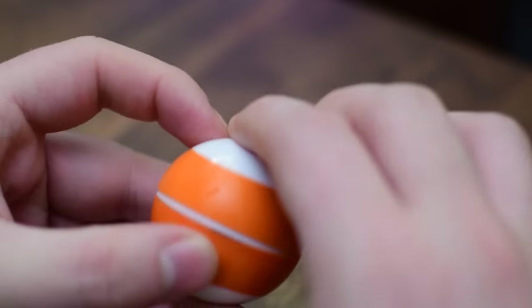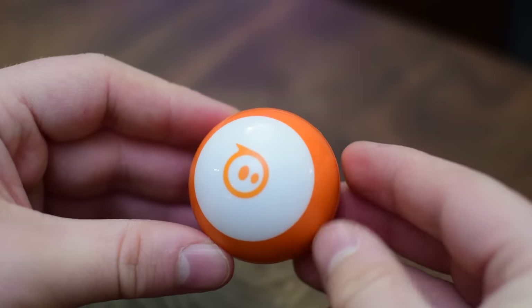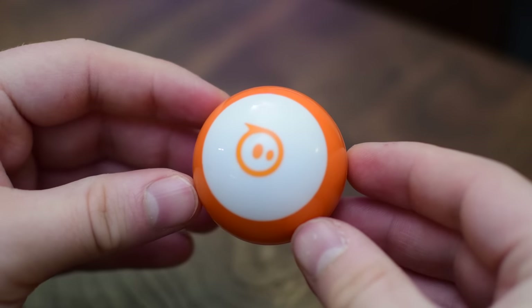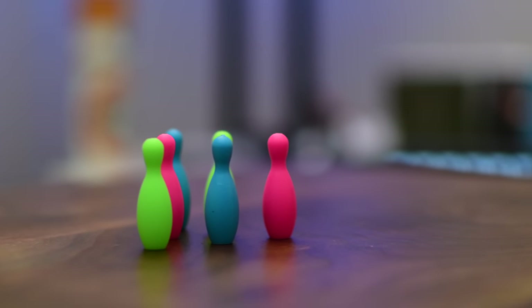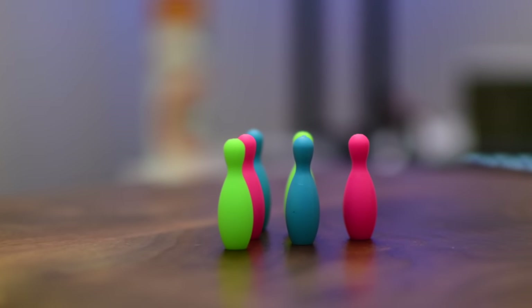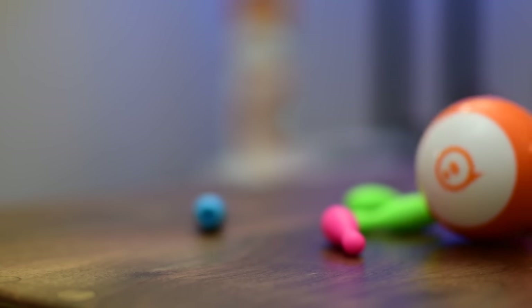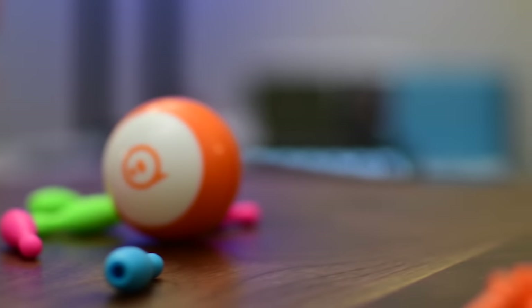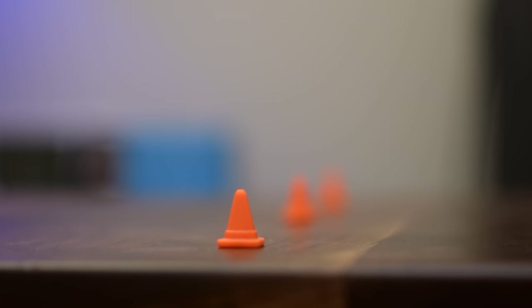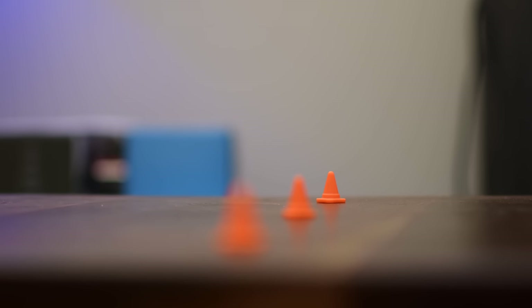Once you've got it powered up and the app downloaded on your phone, you are all ready to start controlling your Sphero. Inside the box along with the Sphero itself there are a few accessories including that micro USB cord, a set of little silicone bowling pins that you can use to play bowling games — driving your Sphero to see who can knock more pins down — and then there's even a set of little cones so you can do a slalom, going in and out of the cones and racing and playing other games like that.